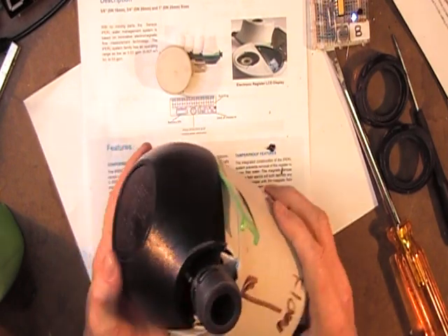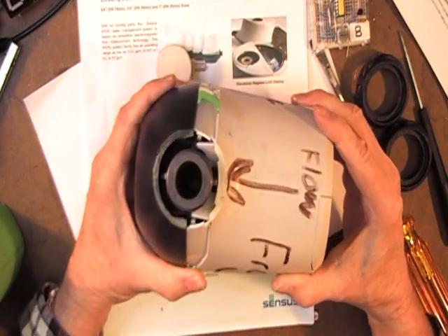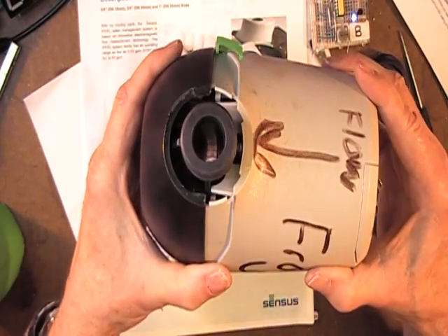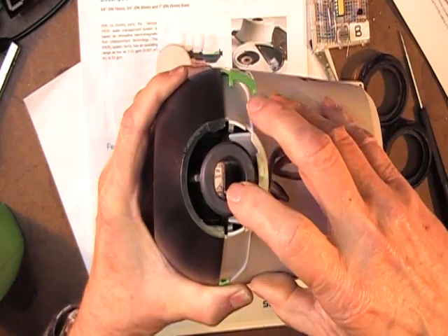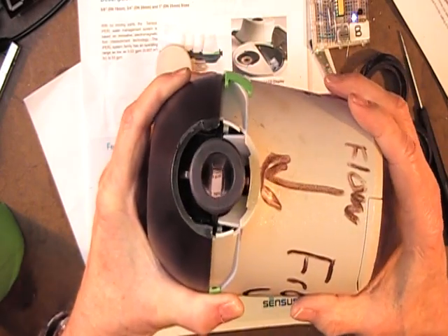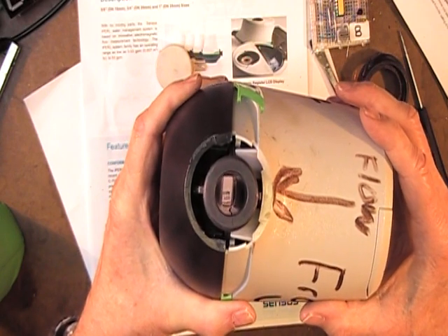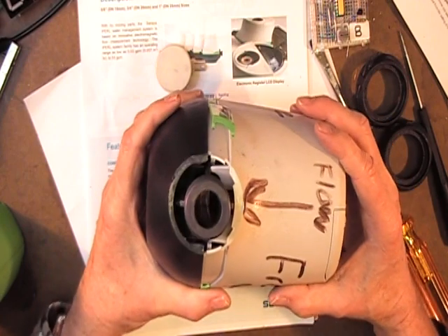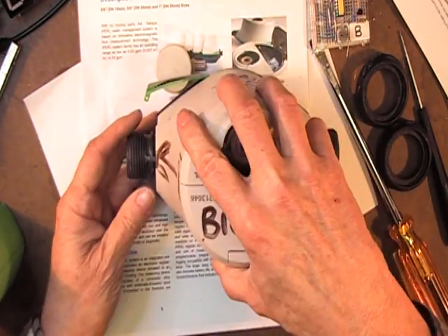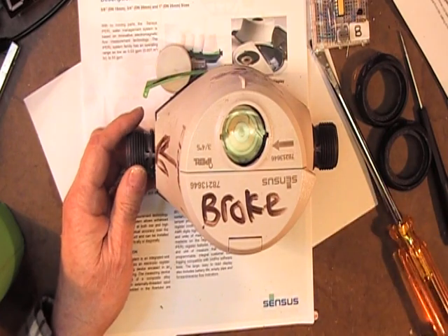Now we've got the end cap off. The lighting is not so good, but you can see the bore — that is the shape of the hole inside. It tapers and becomes a rectangle.